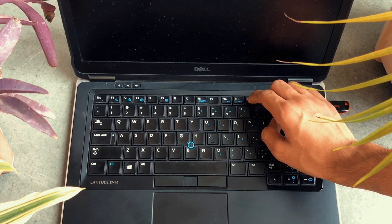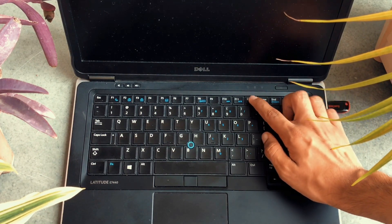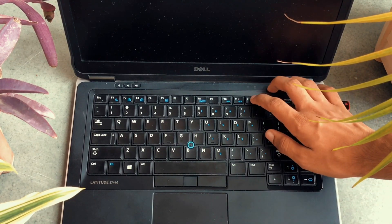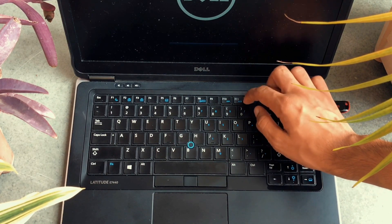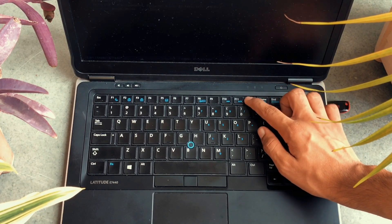Now here comes the fun part. You have to restart your PC while rapidly pressing a key to enter the one-time boot menu. For me it's F12, but for you it might be something like F4. How do you know which key to press to enter the one-time boot menu? You can just search on the internet — I'll link an article below so you can read it and enter the one-time boot menu.